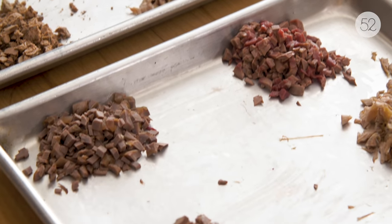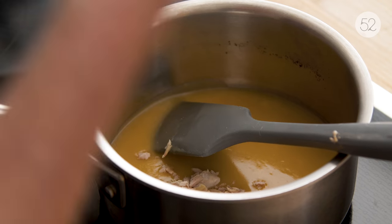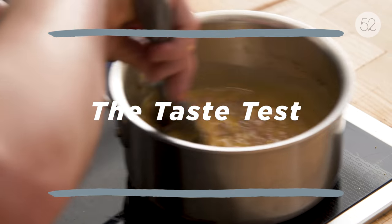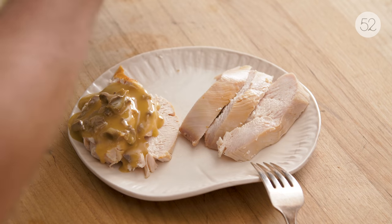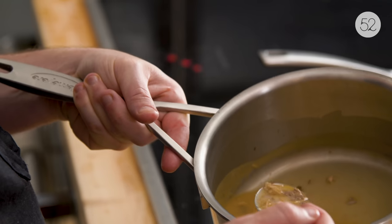Traditional giblet gravy — you make the gravy from the pan drippings and you add a little bit of the chopped giblets into your gravy. I'm gonna separate this into two gravies. One gravy is gonna have the giblets that were all cooked together, and the other gravy is gonna have the giblets that were differentiated. This is gravy number one, with the giblets added in — these giblets were all cooked together for one hour. This is your traditional giblet gravy. I'm gonna taste the gravy with the giblets in it, because that'll give me a real sense of all those little pieces in there working together.